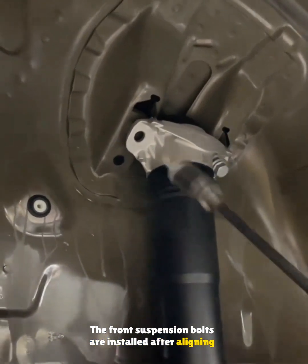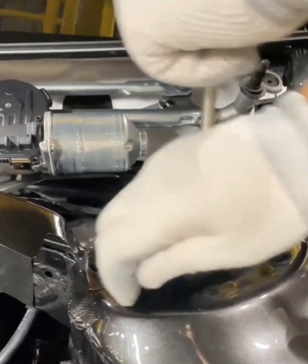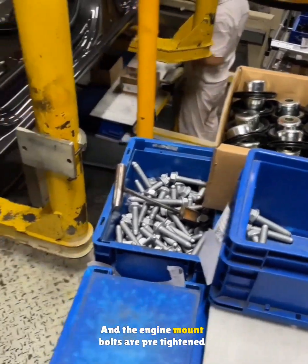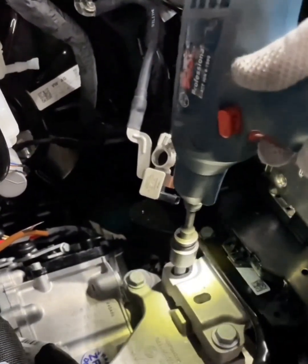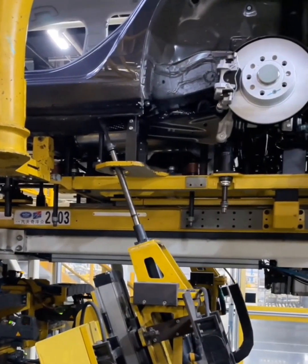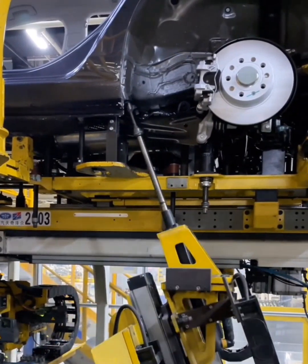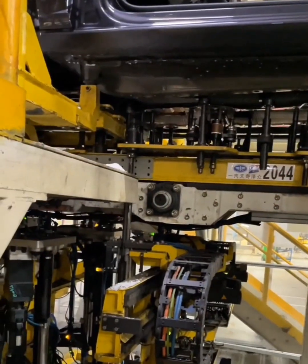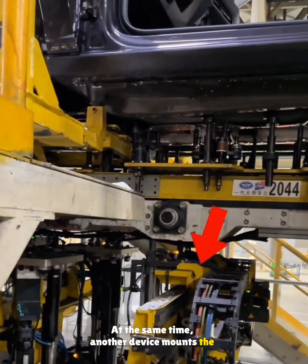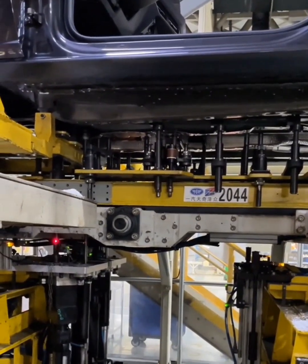The front suspension bolts are installed after aligning the threads with a jig. Transmission bolts are snugged down with a powered gun, and the engine mount bolts are pre-tightened on the right side. Machines then step in to torque all these bolts automatically using a criss-cross pattern for accuracy. At the same time, another device mounts the center tunnel heat shield while yet another one secures the subframe bolts and brackets.